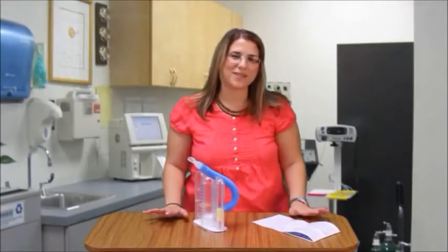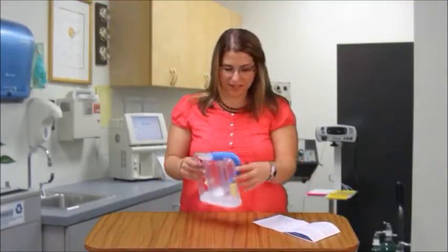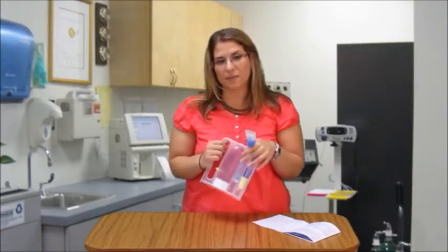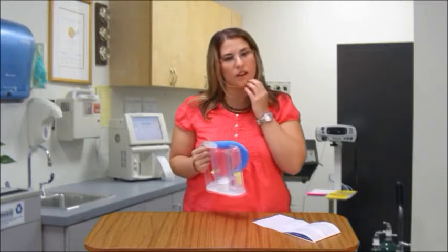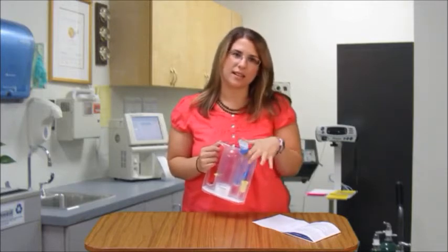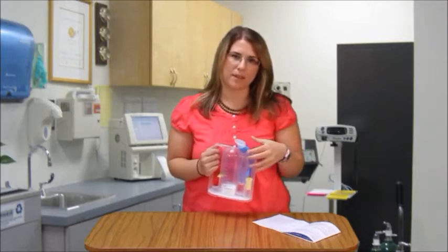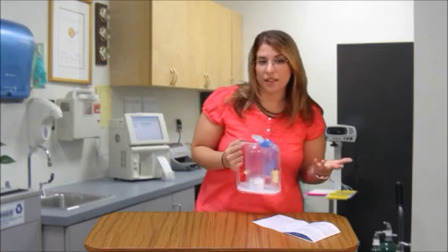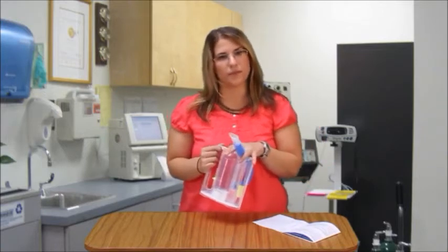Now we're going to talk about proper use of the incentive spirometer. This device is not best for everyone. Sometimes with COPD, or chronic obstructive pulmonary disease, this can be more harmful than helpful because you can have more air trapping. So you want to talk with your doctor or your physical therapist about if they think it's appropriate for you.